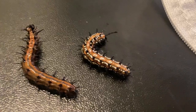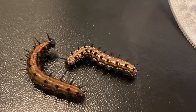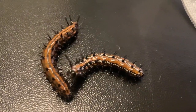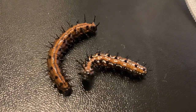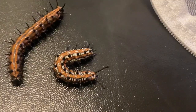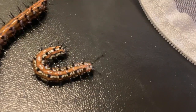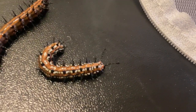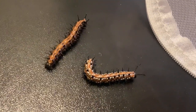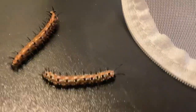This is a variegated fritillary. You can see the difference almost immediately. The variegated fritillary instead is a bright orange with white and black polka dotted stripes running down its body. It has very small spines but very big tentacles, I guess you would call them, which end in a little knob. Variegated fritillaries will eat maypop passionflower and wild violet.